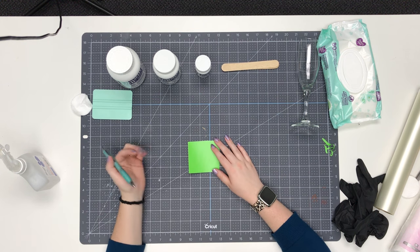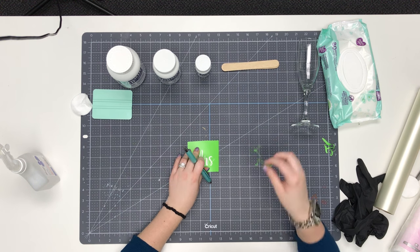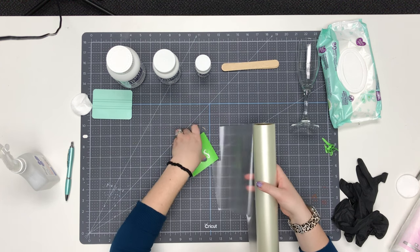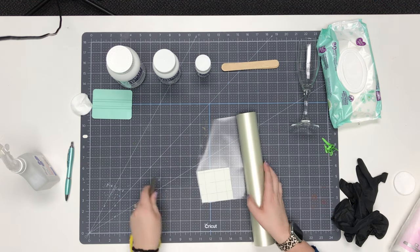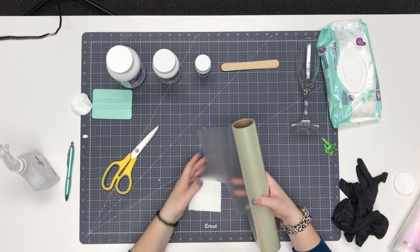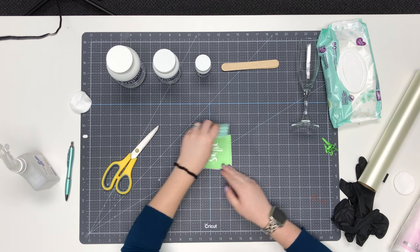When we weed our stencil, we're actually just going to weed the parts that you would normally keep. I'm going to pull out the letters with my weeding tool. That is all we're going to do to our stencil. Then we're going to add some transfer tape, just like we would with any other vinyl decal. Then we'll burnish the stencil to make sure that we have great contact between our vinyl and our transfer tape.